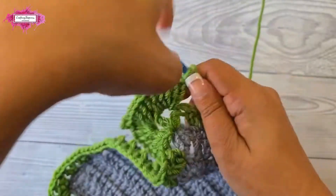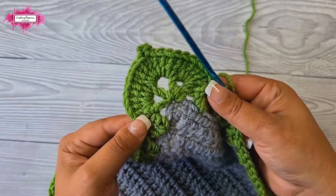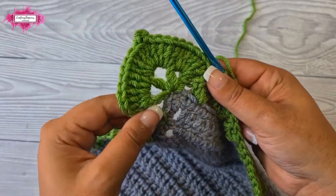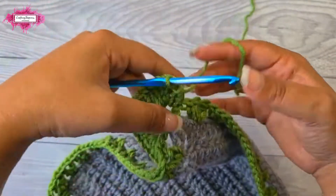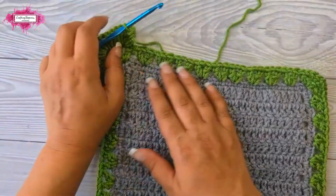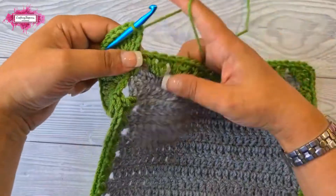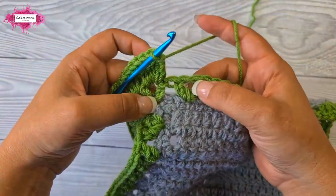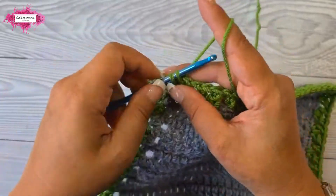This is the corner leaf — it's wide enough that it lays flat and won't curl up or stretch the stitches. Now we continue along the edge: single crochet into the next chain-one space of the V-stitch.